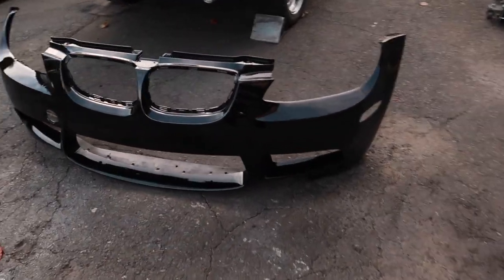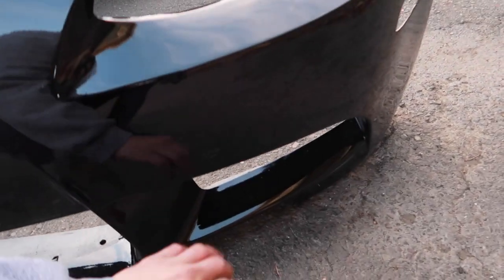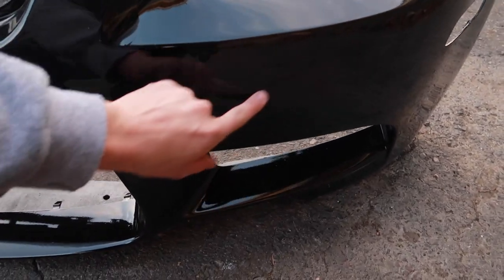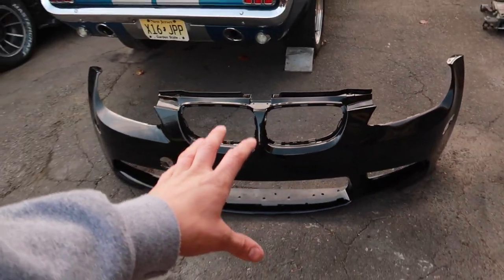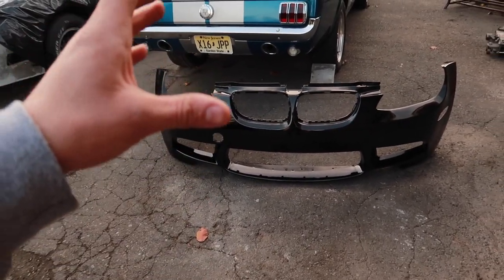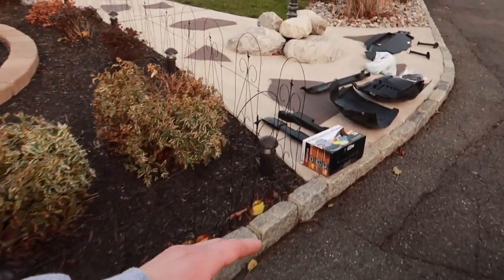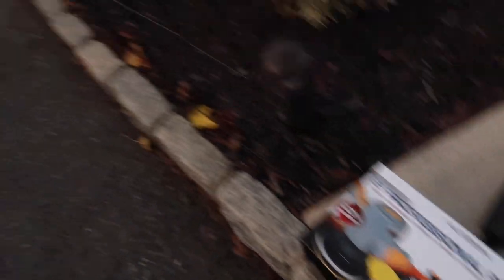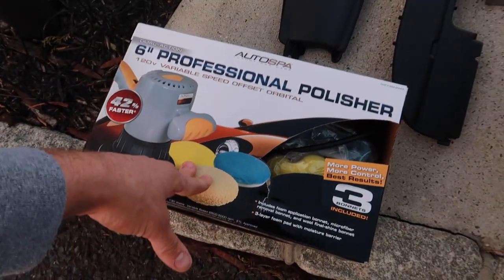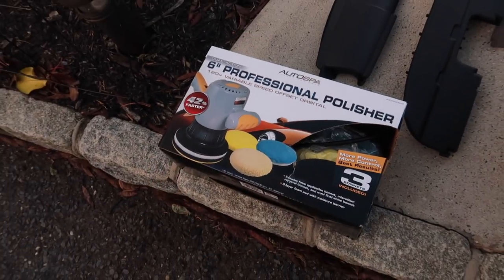First things first, we got this bumper that I painted last episode. It's been sitting and curing for a week. It's really dusty right now, as you can see, but all that needs to be done to this is it needs to be wet sanded and buffed and polished, which brings me to everything you see laying right here. First off, I picked up this polisher from Walmart. This bumper is probably the only thing I'm going to use this for and then I might return it because it was kind of expensive for what it is.